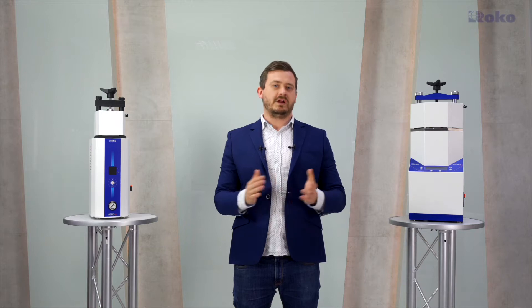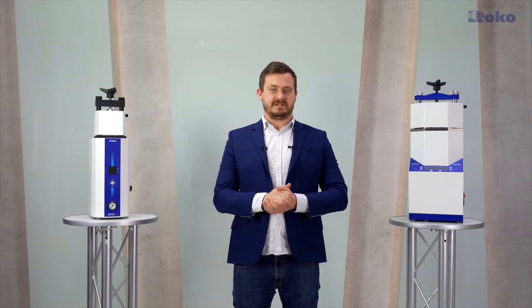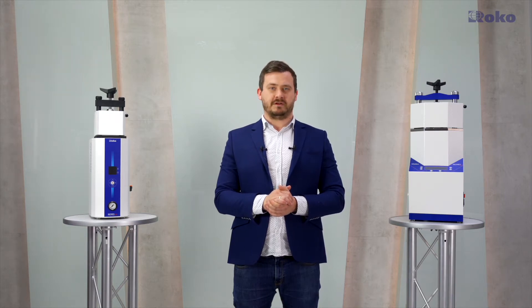Multipress has a unique design that allows effective injection of dentures from any material. Welcome to the presentation of the Multipress Injection Machine. I'll show you what kind of advantages make Multipress stand out from others.